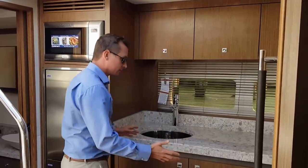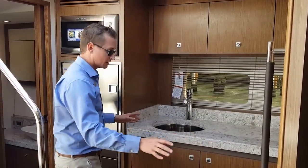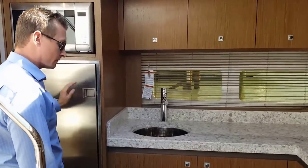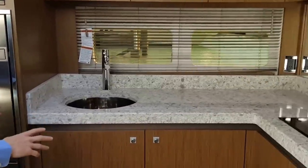Stepping to the galley, we have a full range of accessories and appliances: the Cuisinart microwave stove, stackable refrigerator, and freezer — plenty of room for a long range cruise.